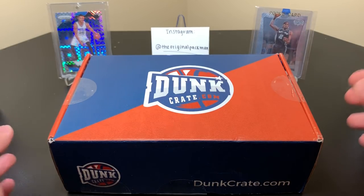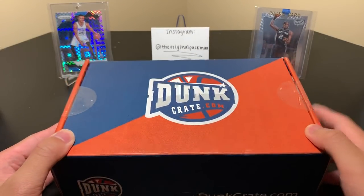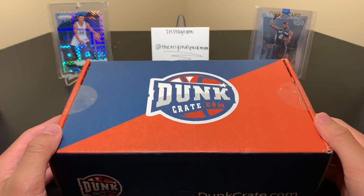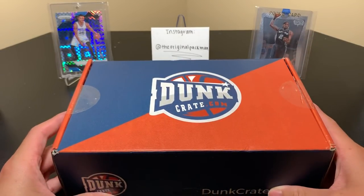What's up YouTube? Welcome back to a new video. Today I have a new product review. This is the Dunk Crate. DunkCrate.com is their website — I'll have that in the description below. So they reached out to me and are having me try out their product.